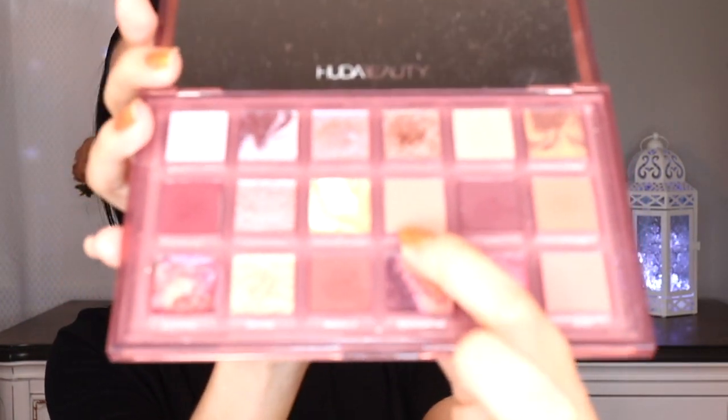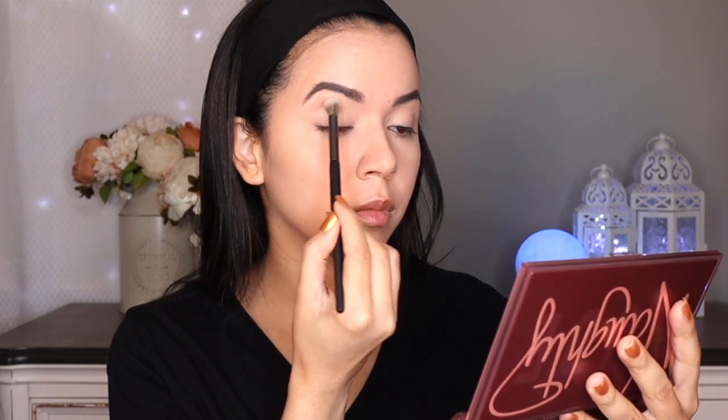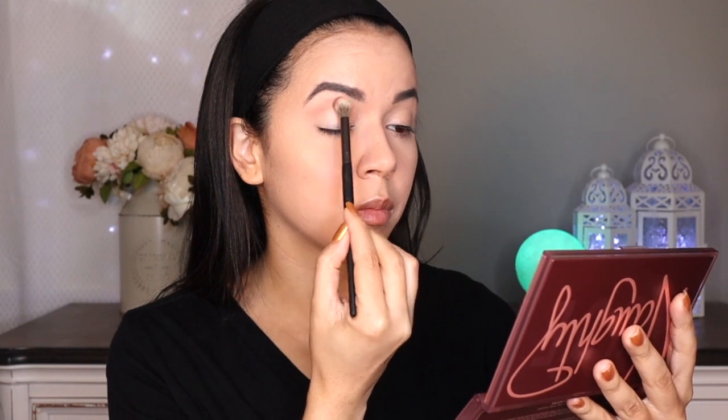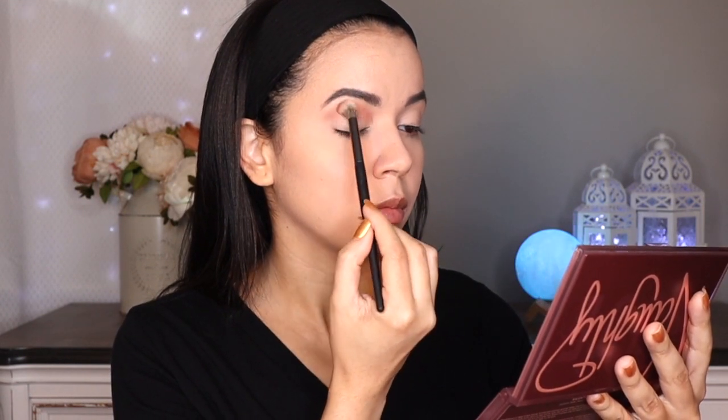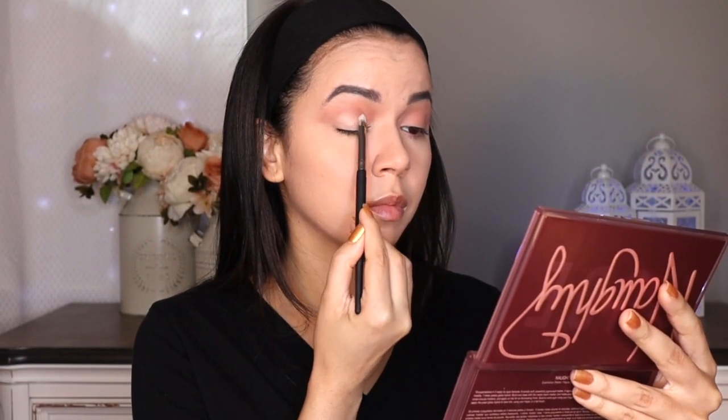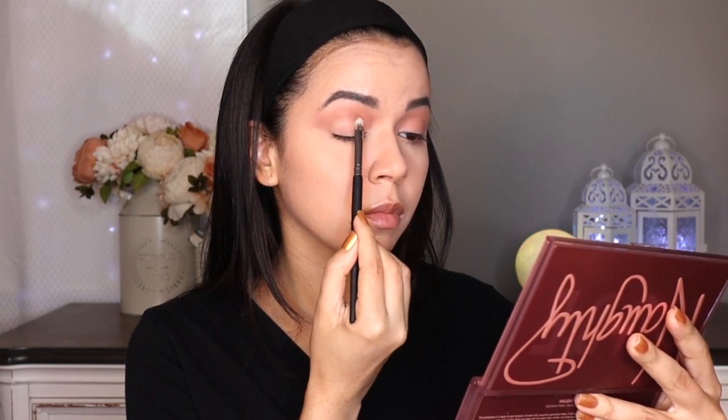Now going in with the Huda Beauty Naughty Palette, I'm going to use the shade Rough as a transition and pop that on the crease, little by little building it up as needed. Definitely intensify the color as desired and work in layers — this will prevent you from going overboard too quickly. It's always better to build slowly and blend rather than deposit too much color at once. Then going in with a flat shader brush, I'm placing the shade Hypnotic on the lid. Nicole did have a shimmier lid, but I personally felt there was already going to be so much glitter that I wanted to keep the lid more on the matte side.